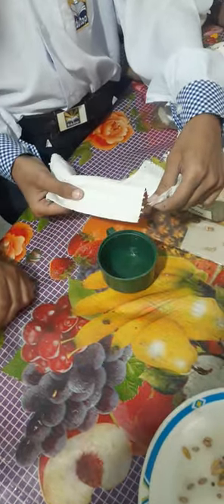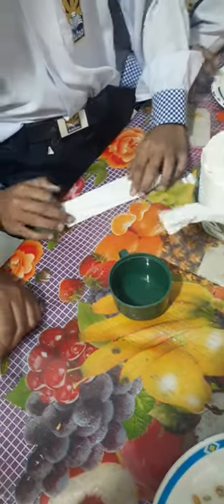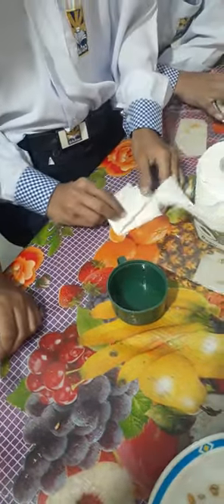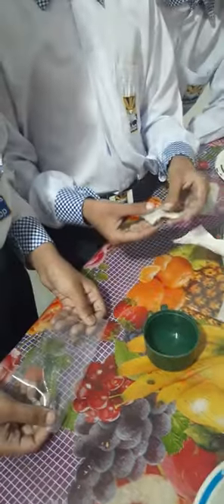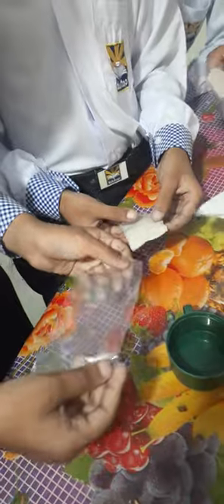First of all, we need a paper towel. We need to fold it and wet it well. After wetting it, we will put it in the plastic bag.